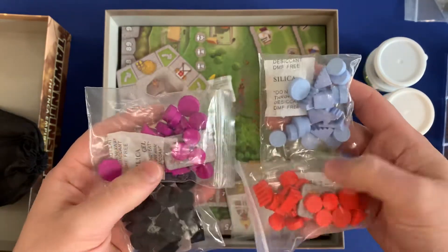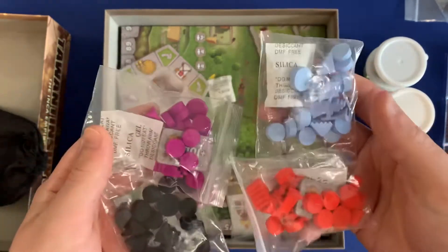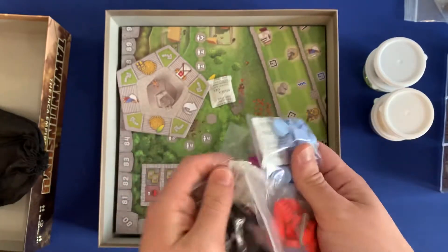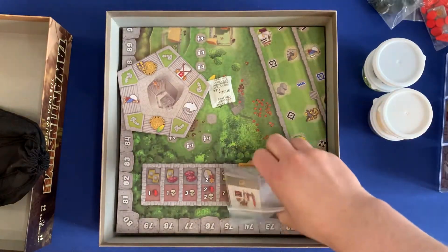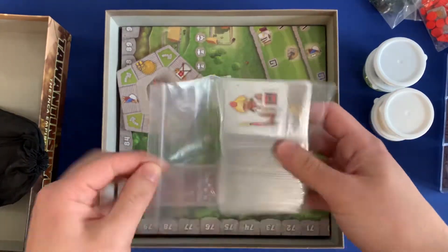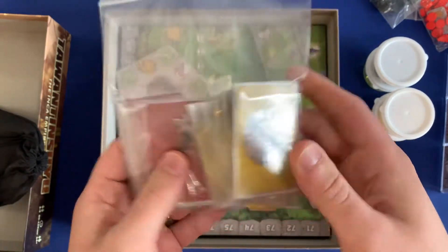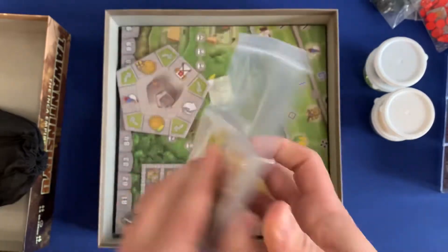Over here, we've got the player components. Everybody has their own silica gel packet — it looks nice and keeps everyone organized. Just toss one to each player and they're ready to go. And then lastly, you've got all the player cards fitting nicely in a little bag — you've got the warriors and the power cards, so those are ready to go.